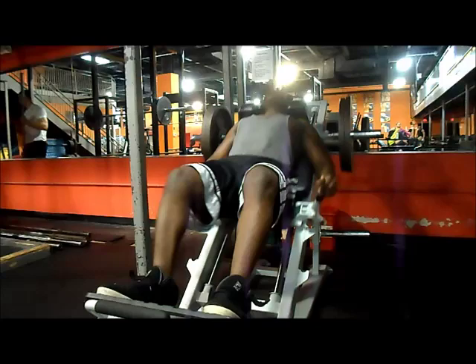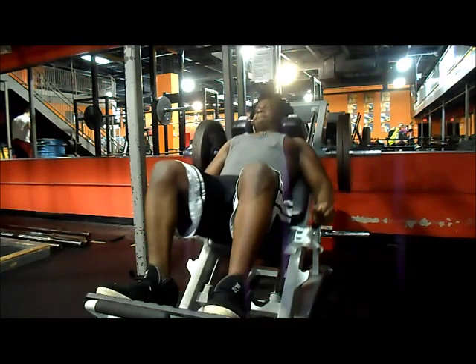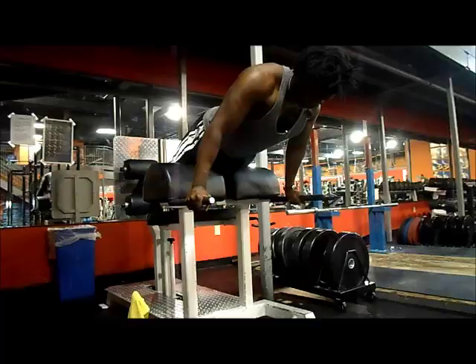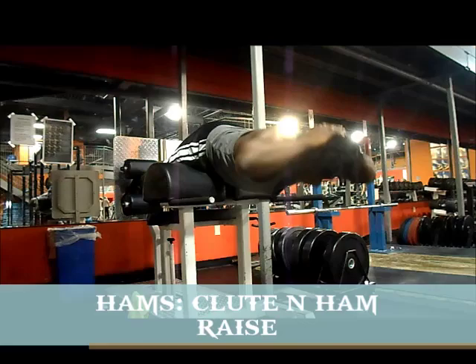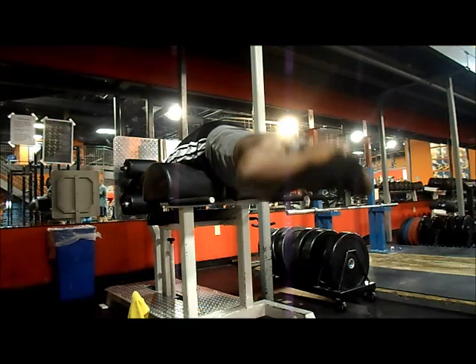Next, I go on to legs. I train everything based on the order of what's lagging. So if you're doing full body workouts, the tip is: start with your worst body parts first. Pick the most dominant exercise per body part. For quads, we train Monday, Wednesday, Friday. On Monday I do back squats, on Wednesday I do front squats, and on Friday — which was this day — I did hack squats.